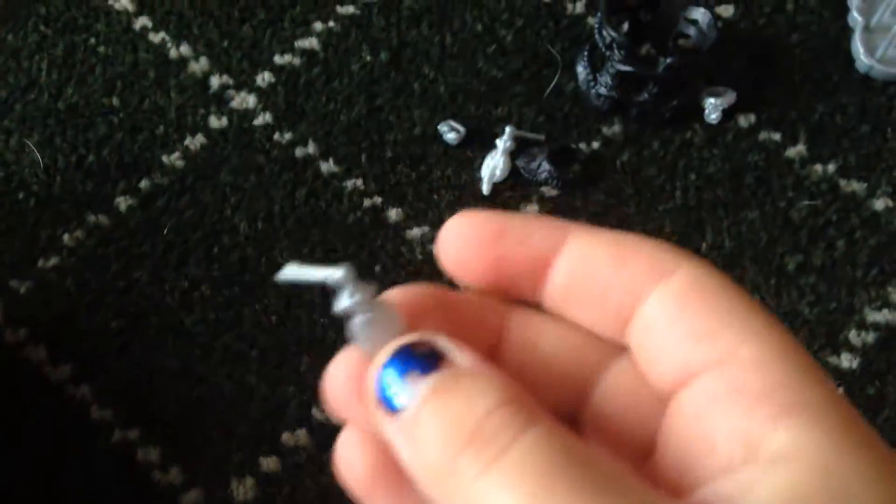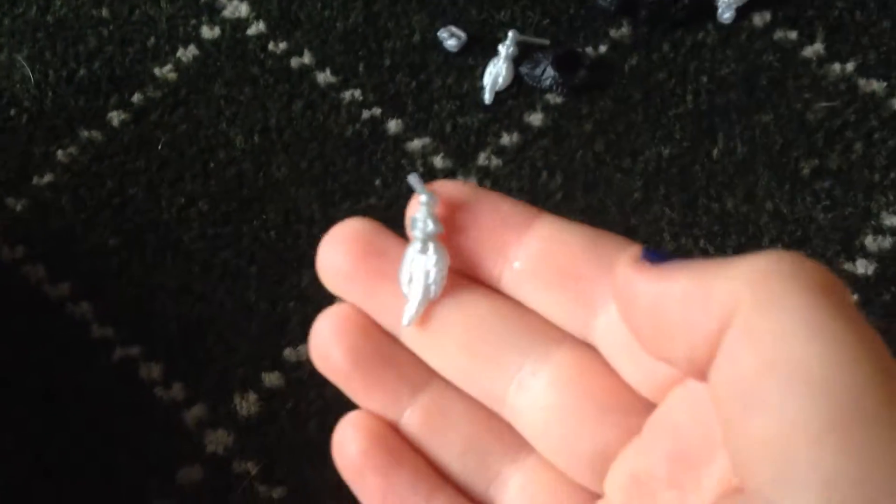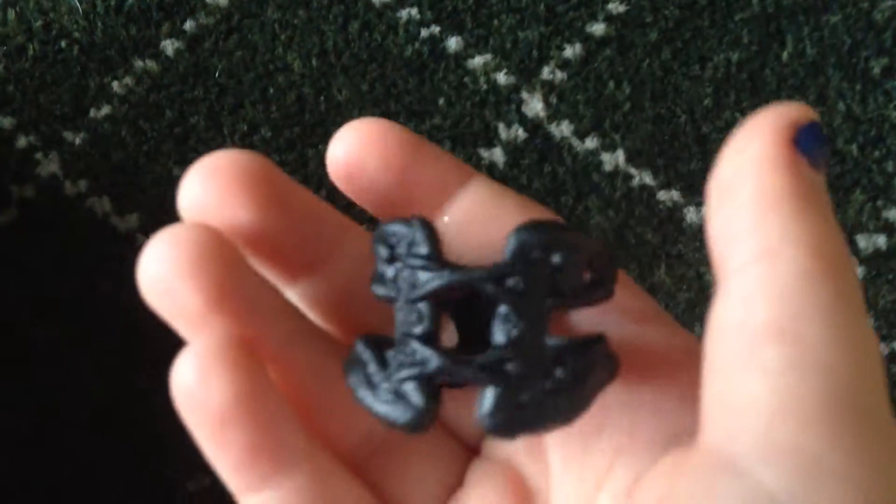Now we're gonna do her earring — not that much — and then her other earring, not that much either. And then her necklace — I just love her necklace. Too bad there's not a lot of pink on her outfit. Then we have the little strap thing, it's really weird looking. Now we have the bracelet.